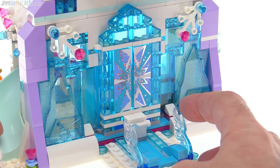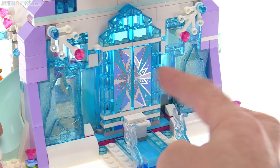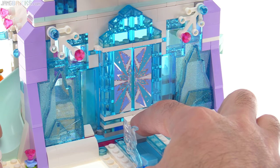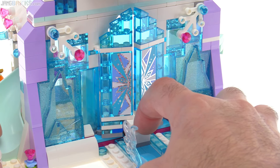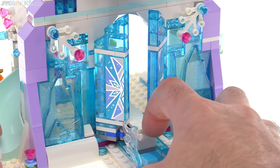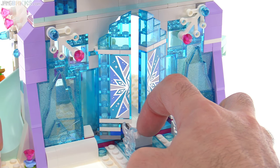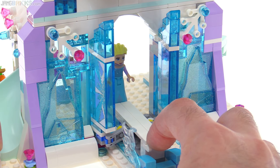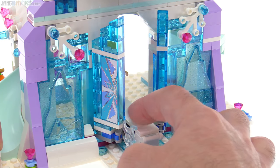My favorite feature of this entire set by far is the entranceway and how it works. It's smooth and works very well as a LEGO mechanism, but also the fact that you're pulling straight out and pushing straight in, yet the doors are opening off to the sides — they don't feel directly connected to the point you're holding. It really feels like there's some kind of magic or hidden mechanism powering it behind the scenes. The doors actually move more slowly at first and then speed up as they get closer because of the geometry of the connectors.